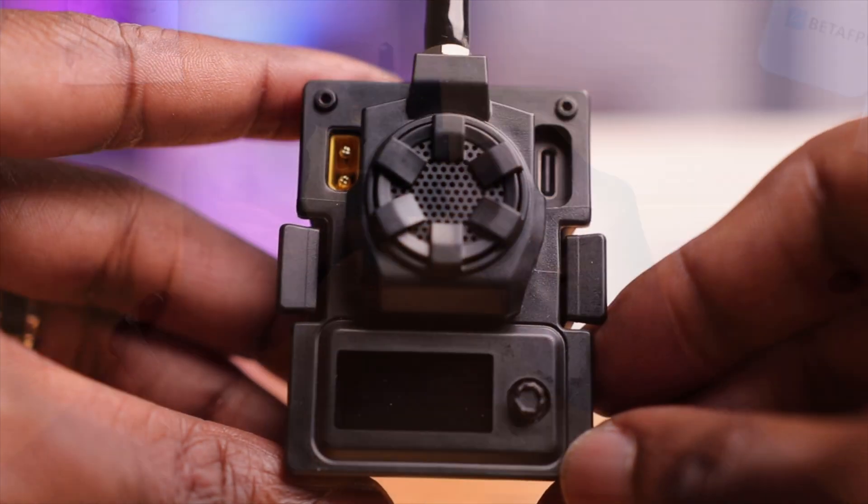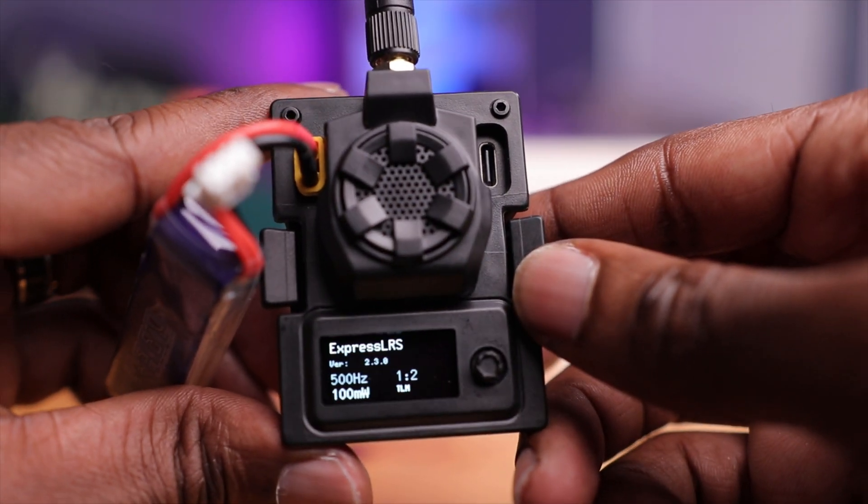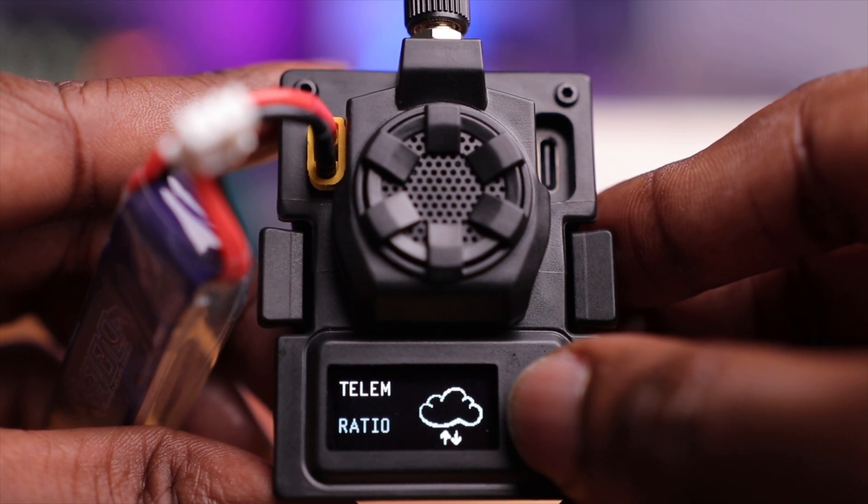The material looks like some kind of ABS or injection-molded plastic. BetaFPV does offer an optional 3D printed case — also black — as a special edition. This module has an OLED screen, which is pretty cool because you can see parameters and configure the module with it, very reminiscent of earlier Crossfire modules. For older radios or radios without a JR bay, you can navigate the ExpressLRS module with this screen and joystick, since some of those radios don't have a Lua script interface.